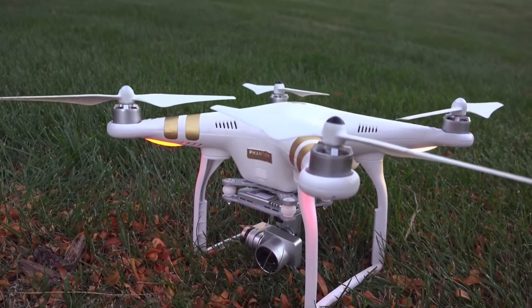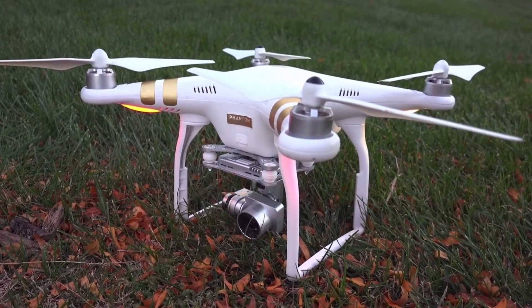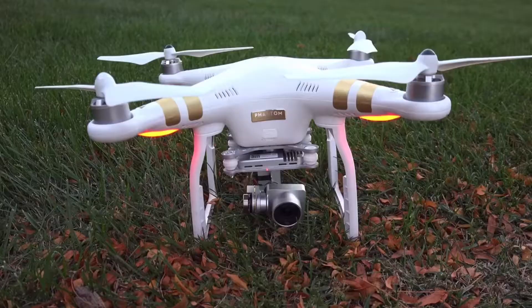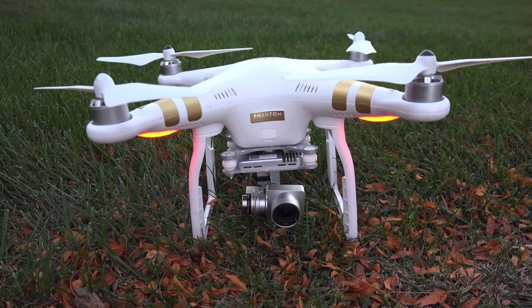Overall I'm extremely happy with my purchase of the Phantom 3 Professional. It's been an absolute blast to fly and I get a bunch of different looks when flying it out and about, but it also has very practical and useful applications. I've personally used it for family and friends and also for realtors who wanted pictures of their housing to sell on the market, as well as just for fun.